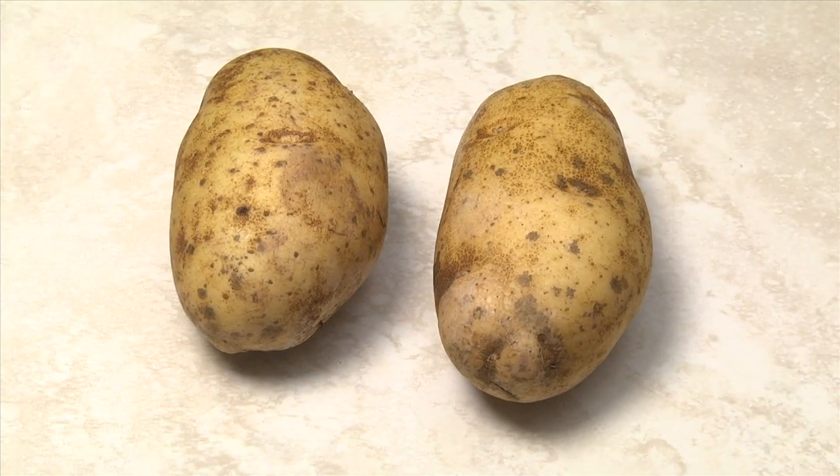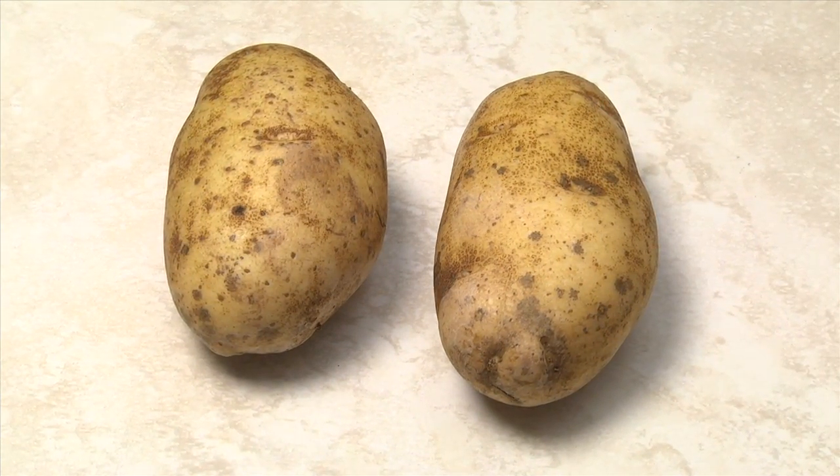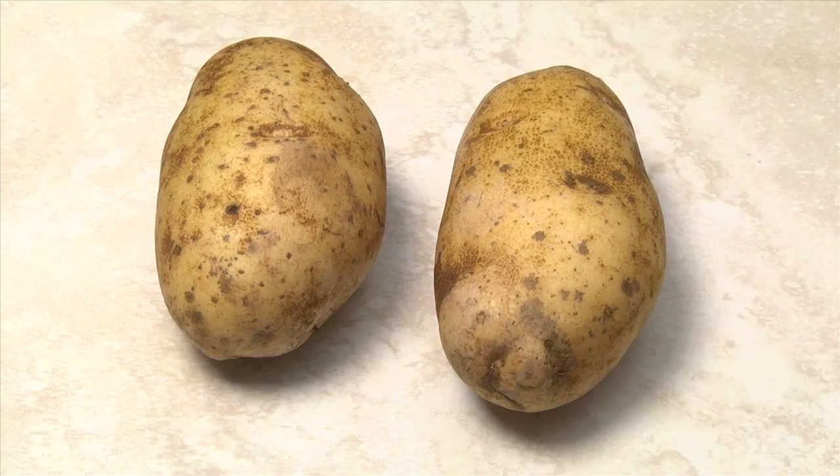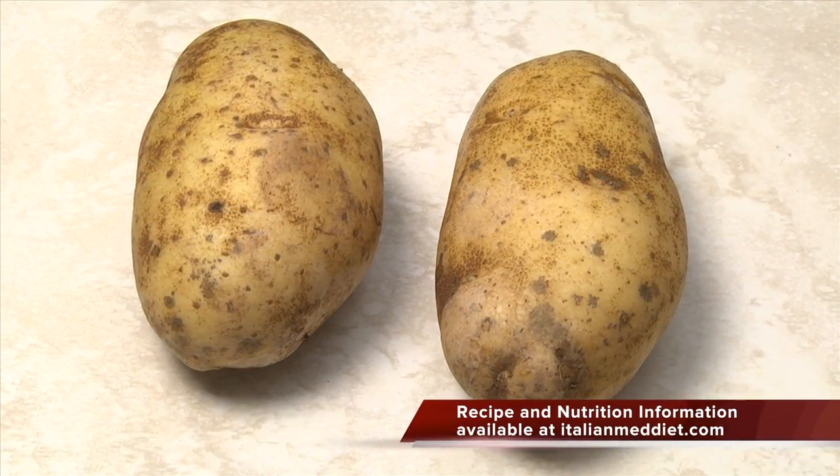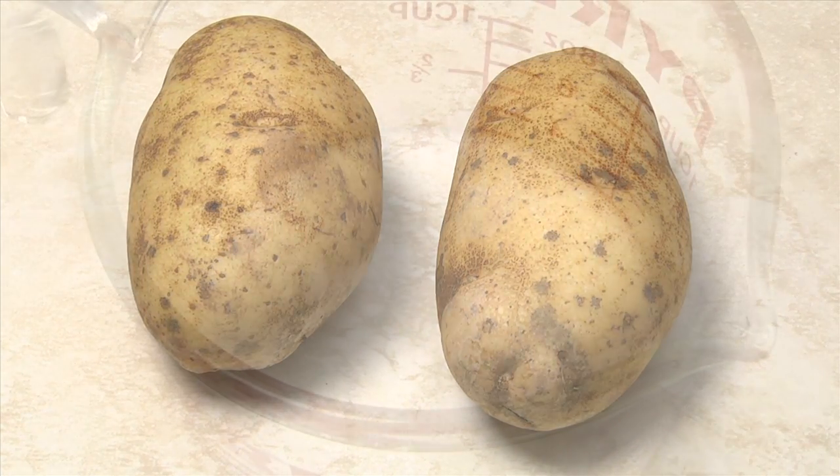Inexpensive, high-starch russet potatoes are typically used, but you can substitute red, white, or Yukon Gold potatoes. Two pounds of potatoes will make four to five servings.